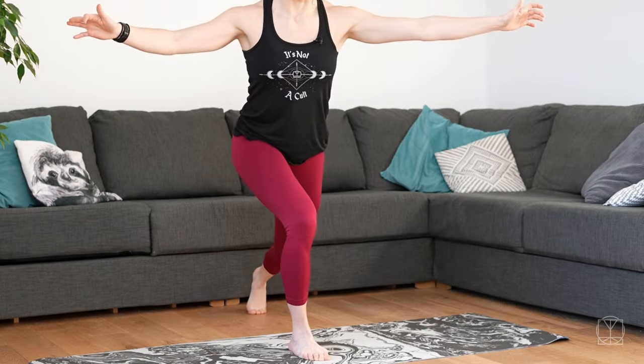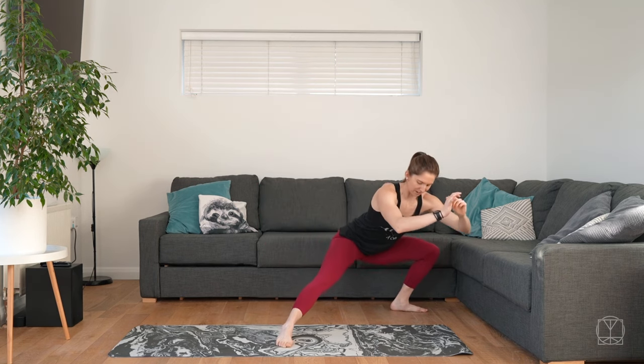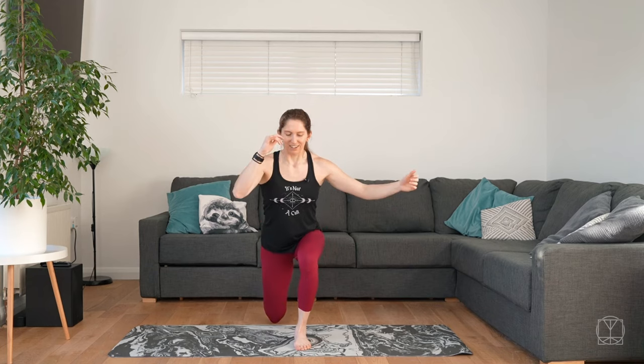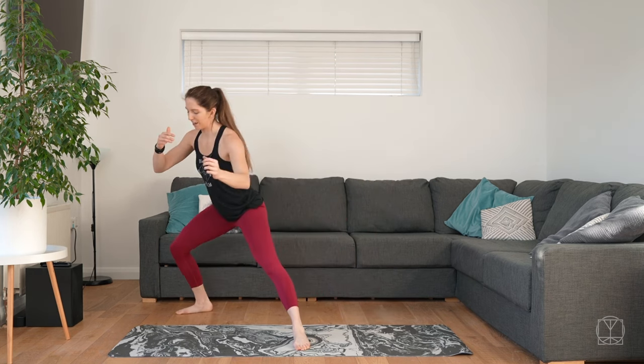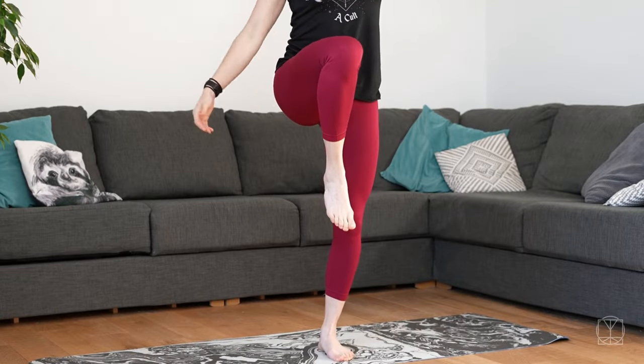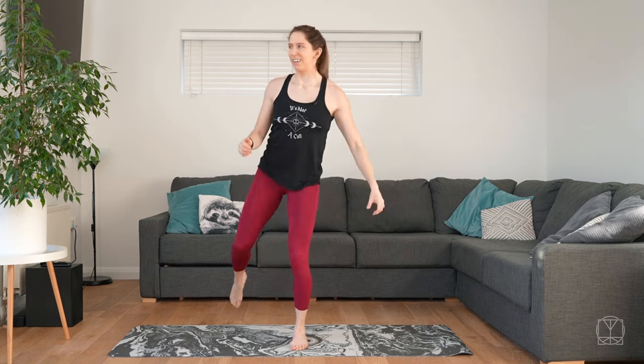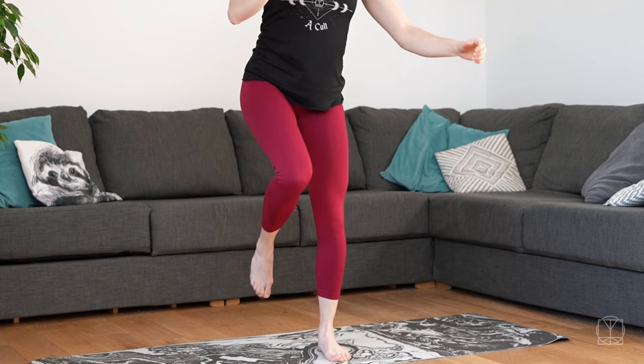Then take it down to the back left into a half cossack squat — all the way into a cossack if you have the space. Bring yourself back up to the middle. One more time: down to the lunge, up, down to the curtsy lunge, up, and back to the half cossack. Switch sides: lifting up the right leg, standing on the left. Pop it back into the lunge, use assistance if you need. Down for the diagonal curtsy, up, and down the other way for the half cossack. The hardest part is getting from the lunge back into that balance — if you're struggling today, just take it through the practice.